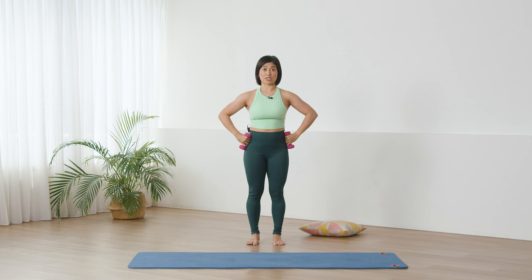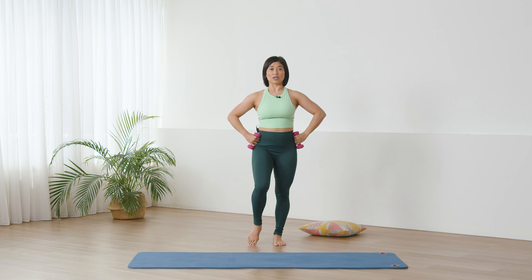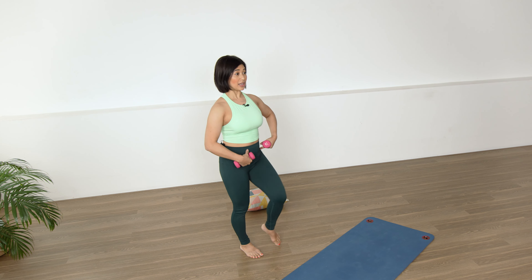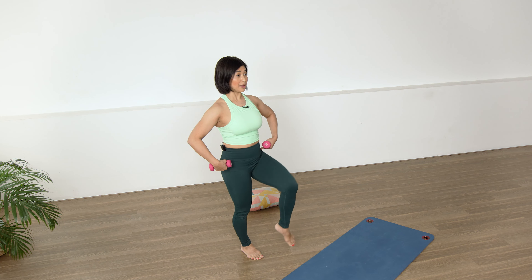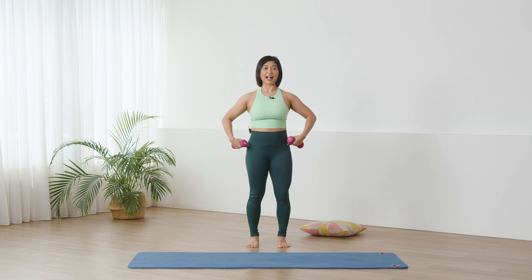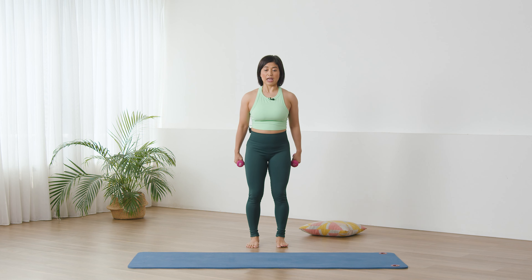Hands on hips for me please, zipping up the center. Now we're going to march — take your left leg up and down, switch. Keep the pelvis stable and level. Tall in your center, long in the spine, change. Three, three, two, two, one, one, release.